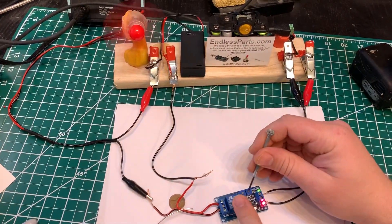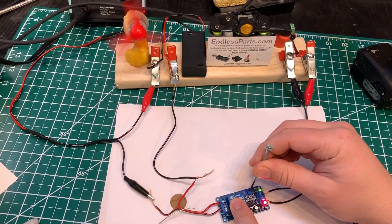You can adjust this by spinning this dial.